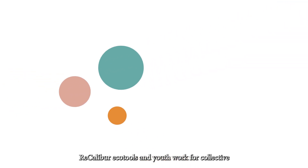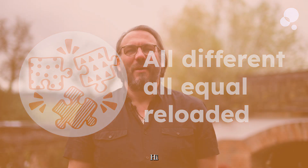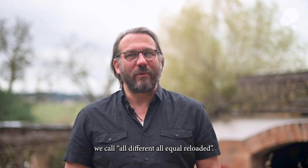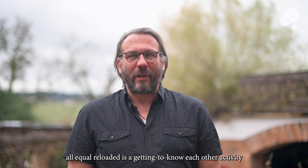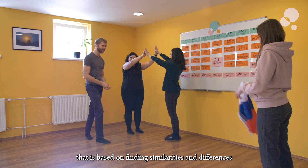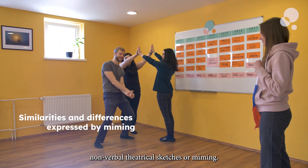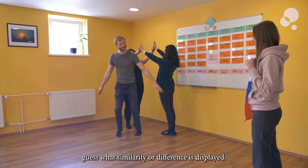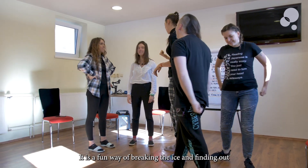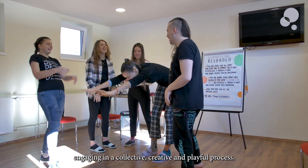Recalibur — eco-tools and youth work for collective creativity. Hi, welcome to this Recalibur video tutorial on a method we call All Different All Equal Reloaded. This is a getting-to-know-each-other activity based on finding similarities and differences between group members and expressing them through short non-verbal theatrical sketches or miming. The other group members have to guess what similarity or difference is displayed. It is a fun way of breaking the ice and finding out about each other while engaging in a collective, creative, and playful process.